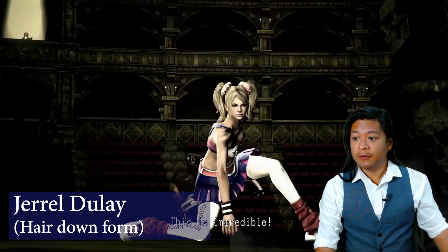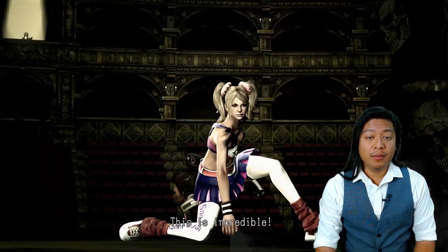Thanks for joining me today. I'm Jerell. My work includes technology consultancy, public speaking, and game development.